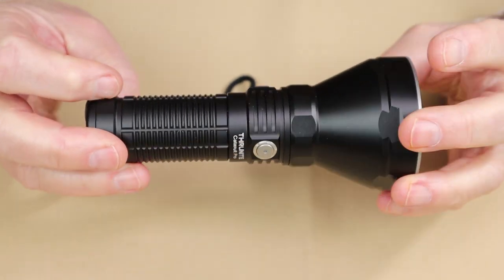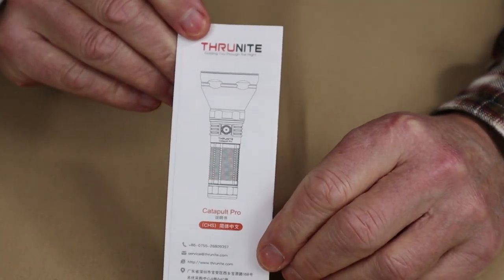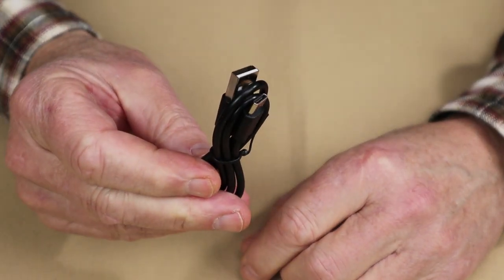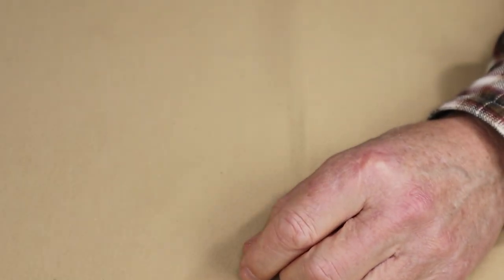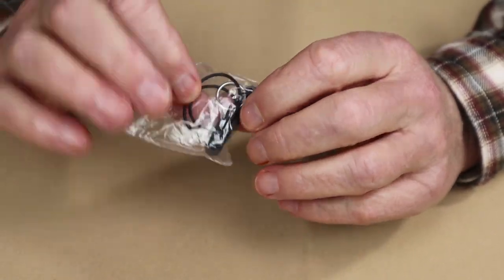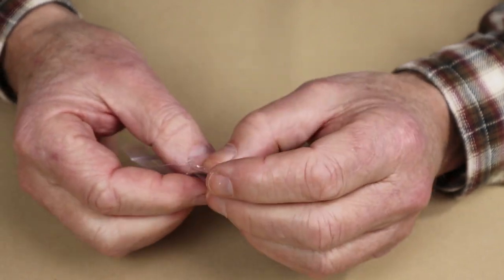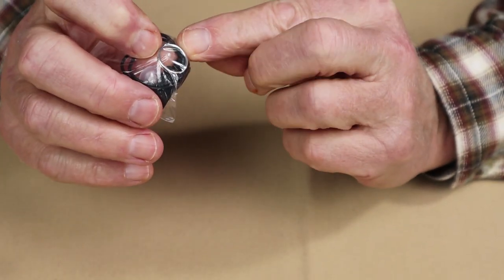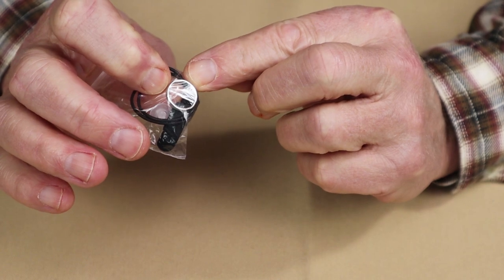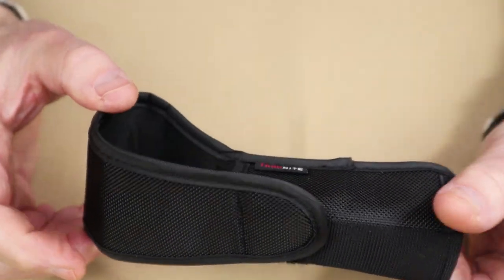Just before we take a closer look at the Catapult Pro, I thought I'd share what it came with. The light arrived in a box from ThruNight. Inside are the usual things, including the manual with warranty information, a USB Type-C charging cable, a small Ziploc bag with spare O-rings, two spare battery port covers, a spare on-off button silicone piece, and a tiny split ring for installing the lanyard. It also comes with a holster.